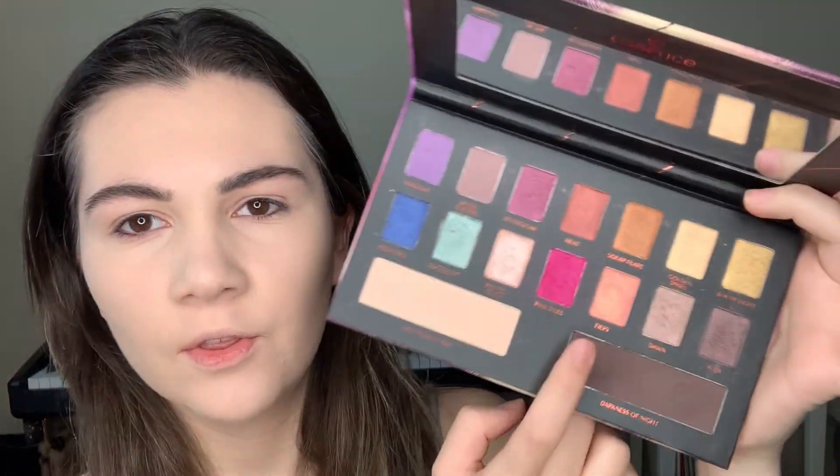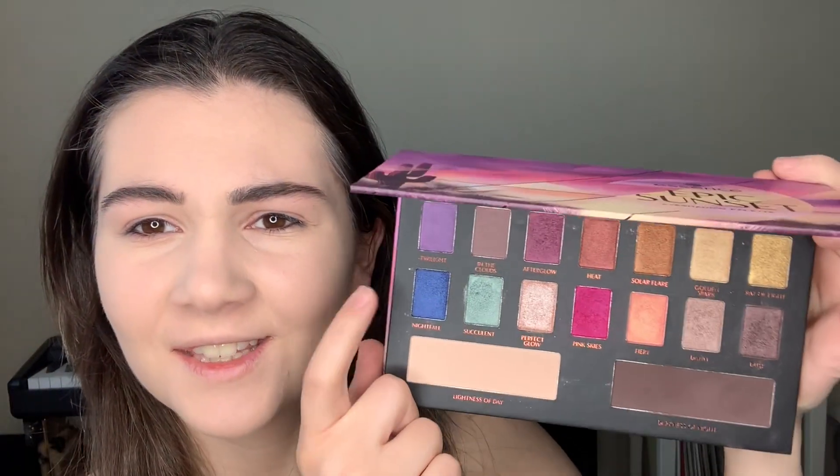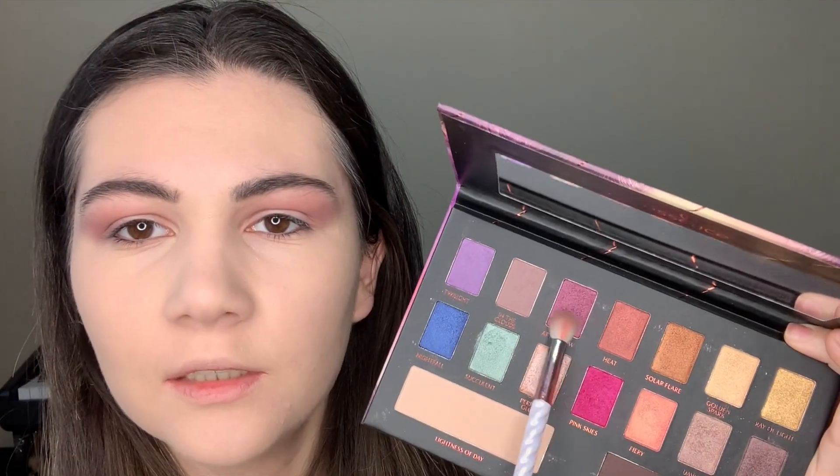I really want to use these pink shadows and also this dark blue. So let's start — I noticed that here we have many shimmer shadows and only three matte shadows. As I said, I'll start with this one called In The Clouds, just blending it into my crease.